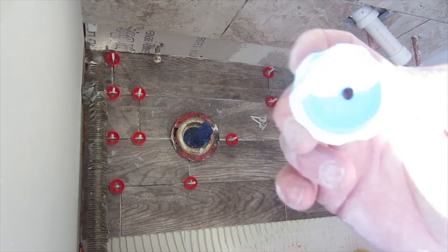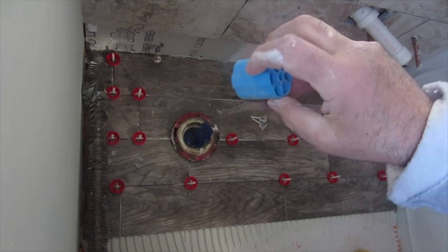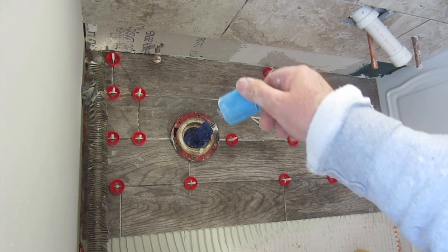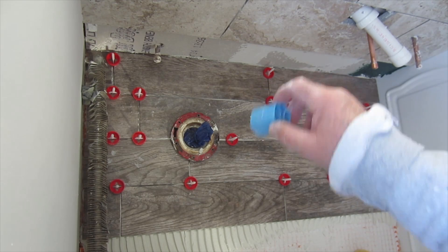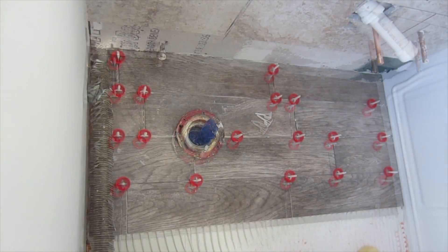What happens is when you tighten these, the knob turns on the tiles as the thin-set sets up. If it's marble or a delicate stone, it can scratch the surface. The protection caps prevent that by having the knob turn on the plastic cap rather than directly on the tile. So now I'm going to put these on.